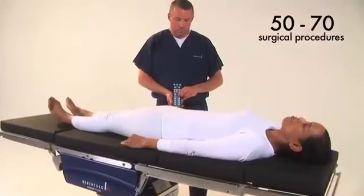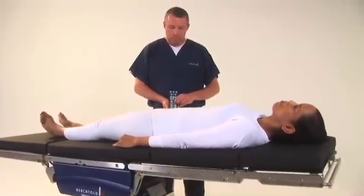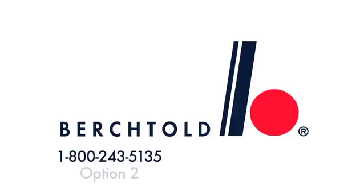For more information about the Operon D820 surgical table, or to order replacement parts, please contact Berktold Technical Support at 1-800-243-5135, option 2, or visit us at berktold.biz.